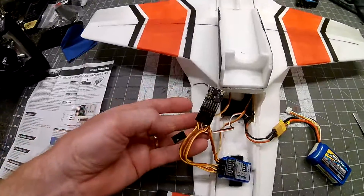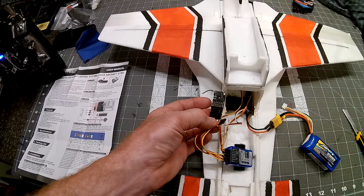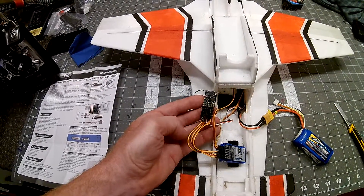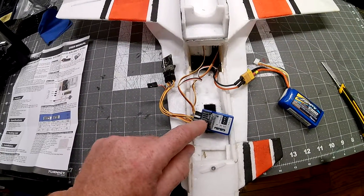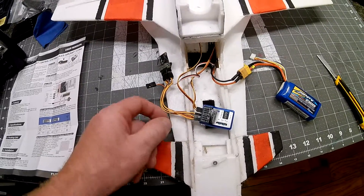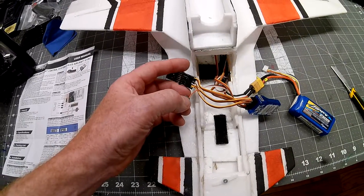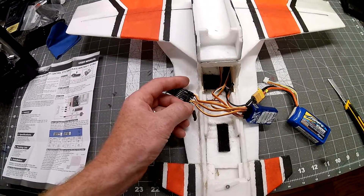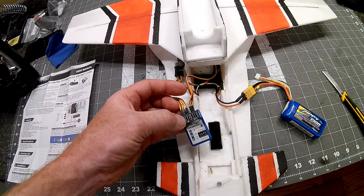Coming over here, you can see on the receiver: channel 1 aileron, channel 2 elevator, channel 3 throttle, channel 4 is the mode switch, and then channel 6 — I skipped 5 — is the panic button. These wires go over to the inputs on the flight controller. The emergency channel is going to my channel 6, which is programmed for the trainer, and then I have my elevator. On the multi connector there are three wires. The red is not used — they don't have a rudder — the brown is the auxiliary for my modes, and the yellow is for the aileron. That's the wiring, and then I have simply two servos: elevator and aileron.